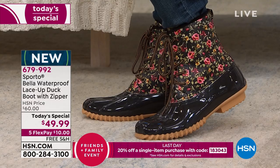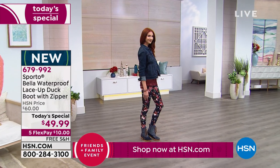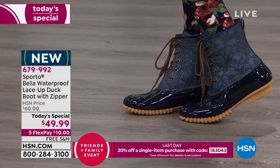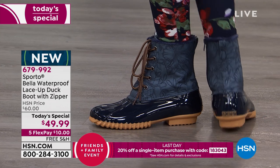If you've been looking for a duck boot, I cannot think of a better time than today — it's our Today's Special, a crazy good value only available until midnight. At midnight that price goes away. Our regular HSN price is $60.